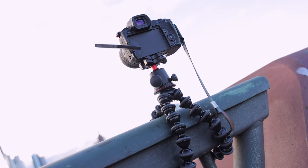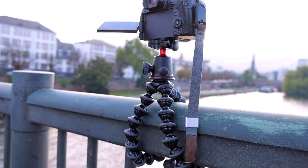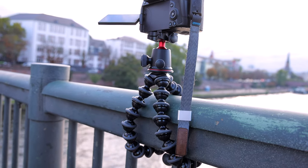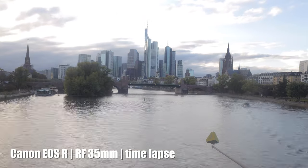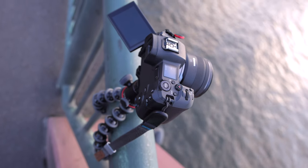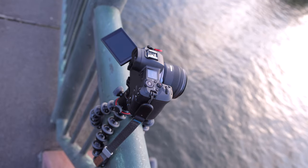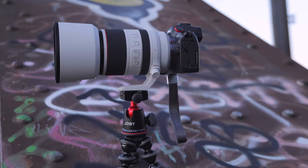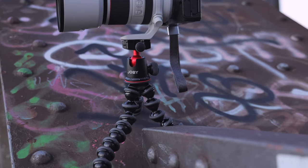Don't be shy — the legs can actually take a lot. Just bend it really hard, attach the camera, and let the timelapse run. These legs can take a maximum load of about 5 kg, which is sufficient to hold a Canon 1DX, a Nikon D5, or an EOS R with a 70-200mm lens.